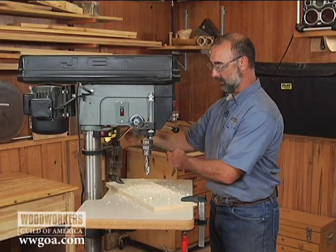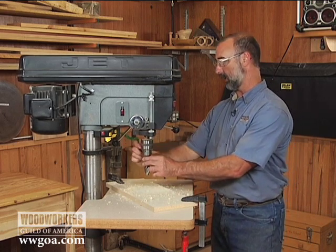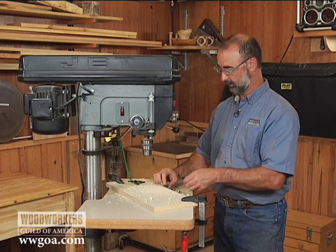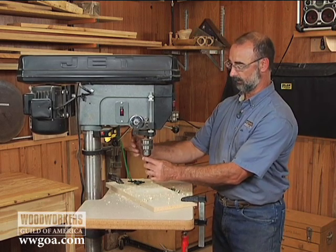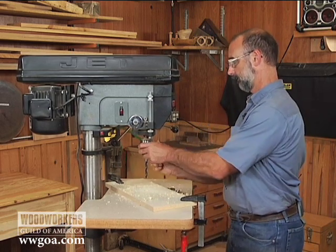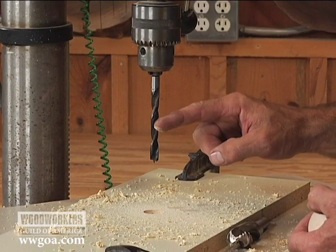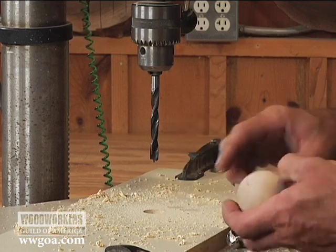One thing that's key is that the sacrificial piece is clamped to the table. I'm going to take this bit out and put in the drill bit I actually need — my 3/8 bit. With this board clamped to the table, this bit is now perfectly centered over the hole in the board — nothing's changed there.